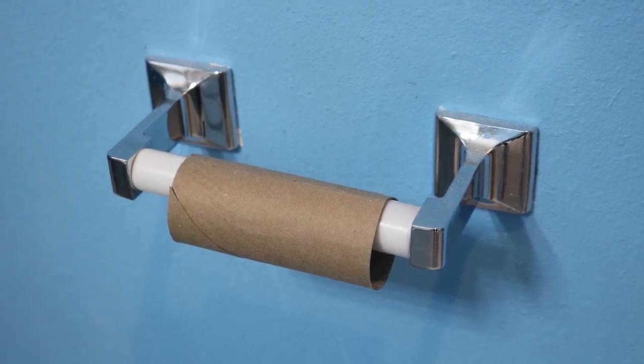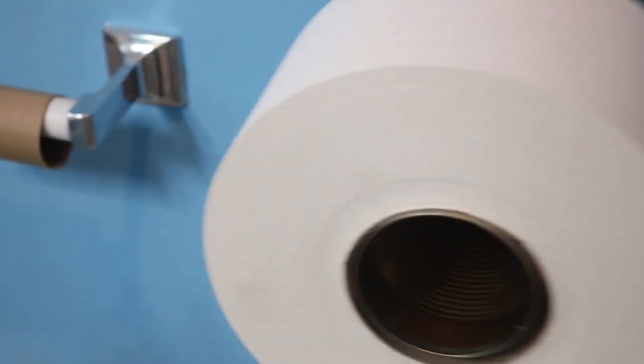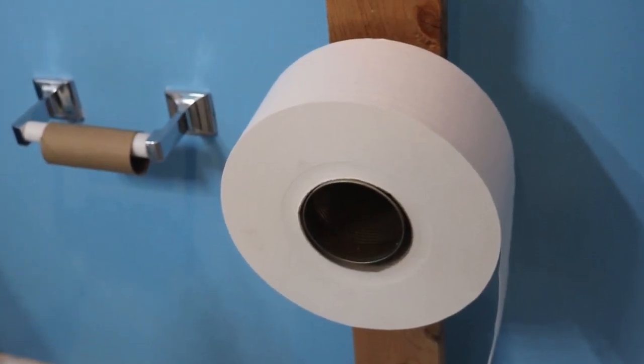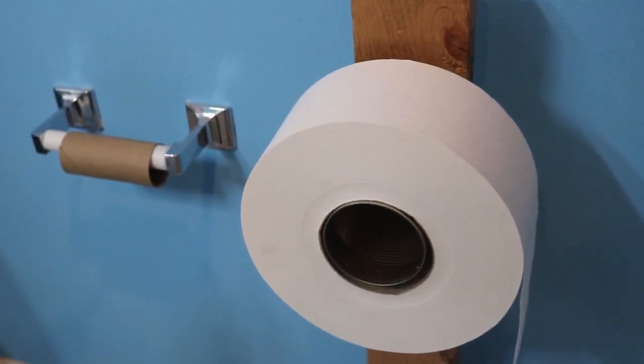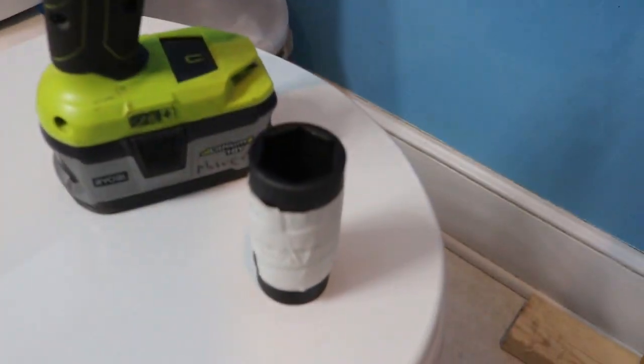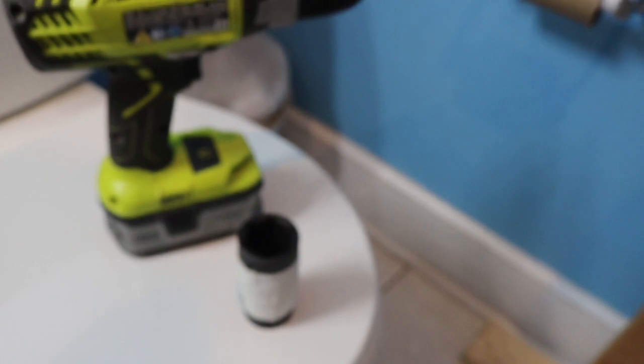So if you are all out of toilet paper, but you're able to get your hands on some industrial sized toilet paper, you can re-roll it. All you need is a cordless drill with a 30mm socket on it.